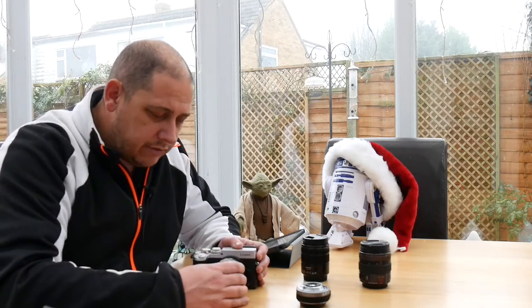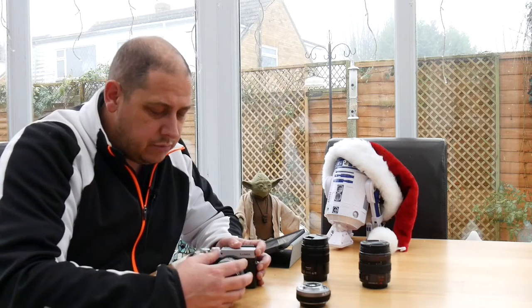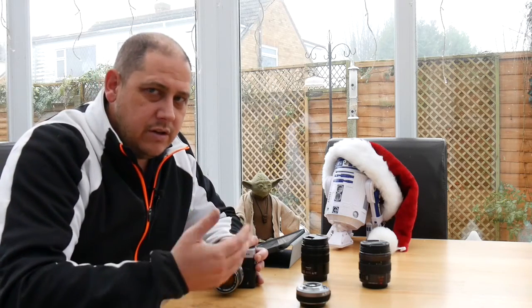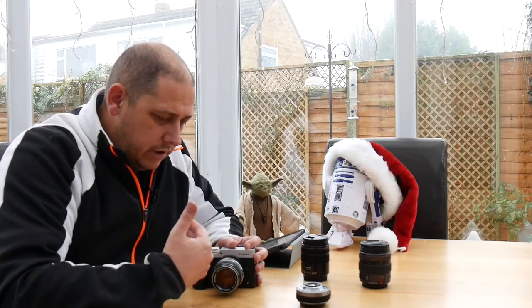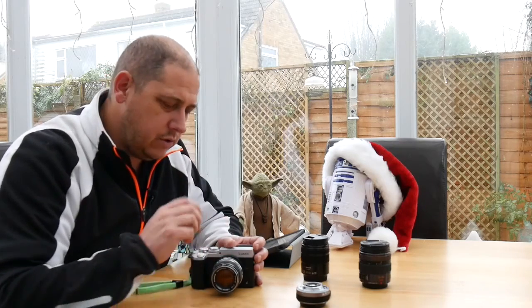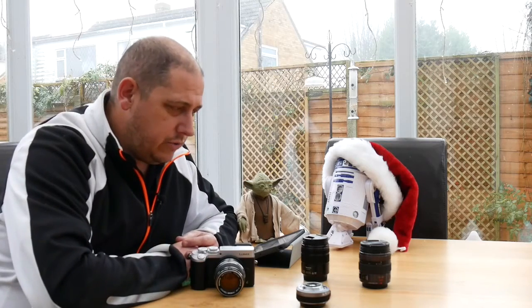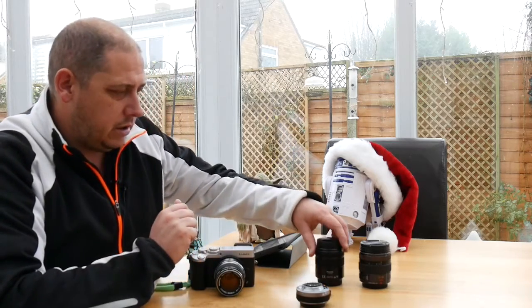So what do we have? I've got a 50mm, so the equivalent full frame effect is going to give us like a 100mm. An f1.4 would be a 2.8, so we've got a 100mm f2.8 lens in terms of the type of depth of field you're looking at. Great for indoors, great for bokeh - blowing out the background. You can destroy the background with this. So people that tell me you don't get shallow depth of field with Micro Four Thirds - you can, believe me you can, and I will take some pictures and show you.